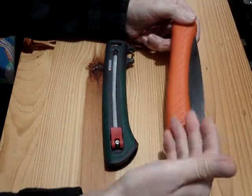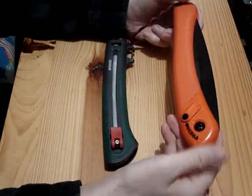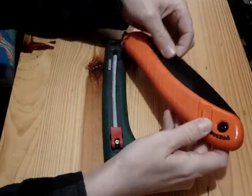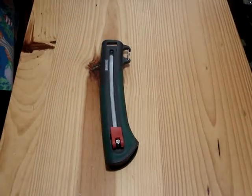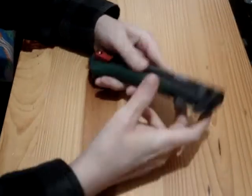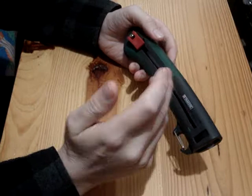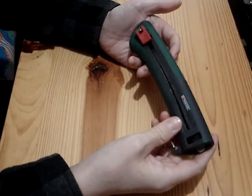It cuts fairly well. I've done tests where I compared it to like the silky saw and this isn't as fast, but it's nice and it actually locks. Anyway, I forget what the price on those are, but a whole lot more than $4. So if this thing was any good at all, it would be well worth the $4.